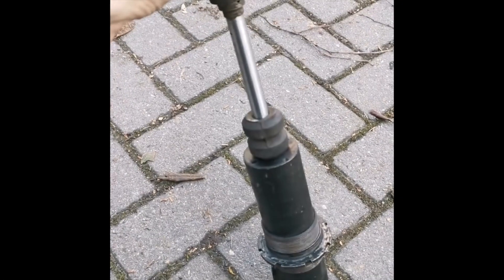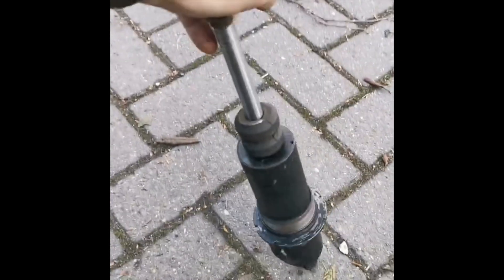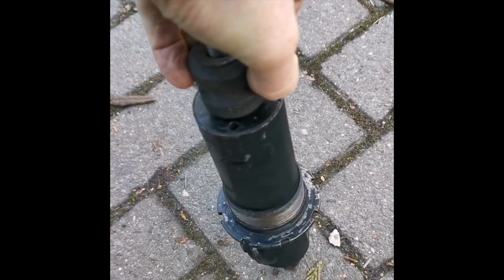These are the old shock absorbers which came off the car. They're an Armstrong set and they're quite old — as you can see they probably could do with a service. They can easily be compressed by hand.